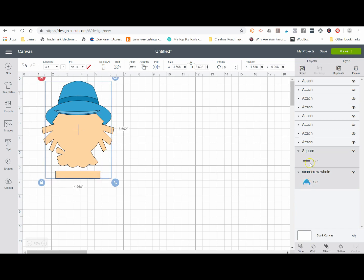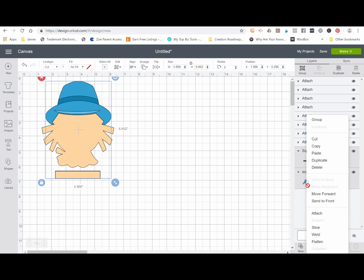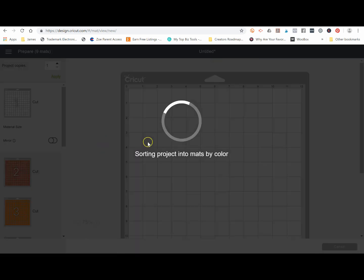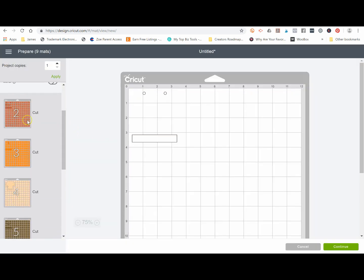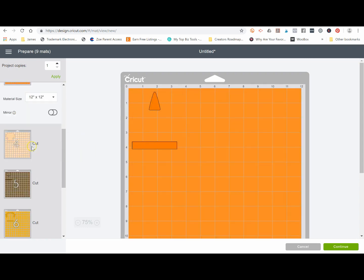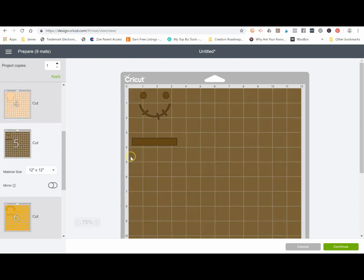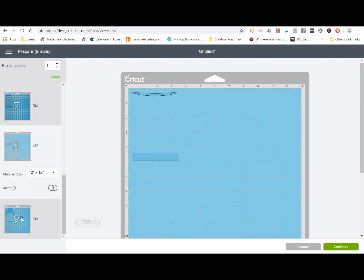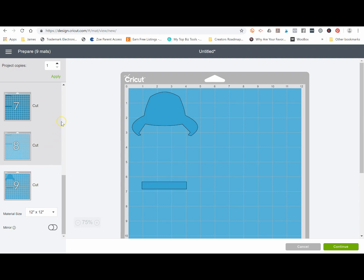This is why you have to have the same number of rectangles as the number of layers you want. I attach the last group, and now every single element of my design is paired with its matching registration mark. They're all in the exact same spot. When I click 'Make It,' it will sort out each one of these elements, and the registration marks won't move — they'll be the correct distance apart so I can line everything up very nicely.